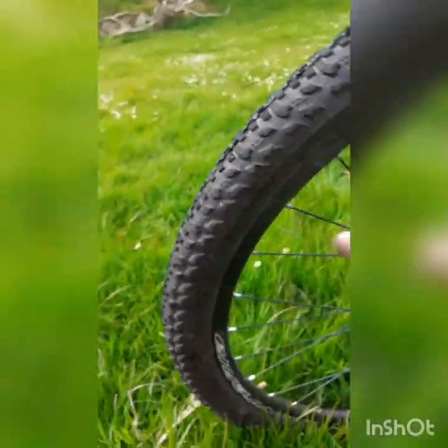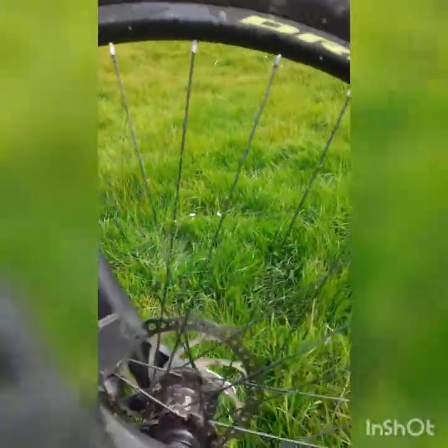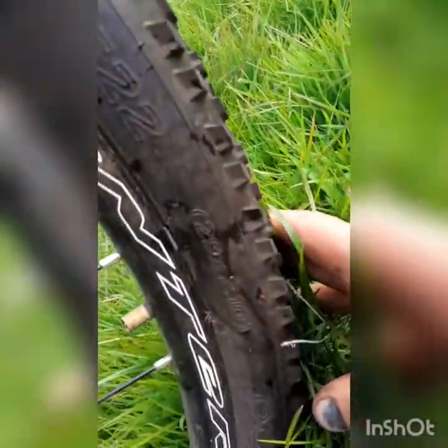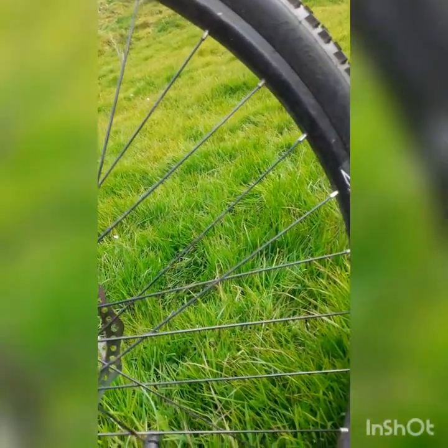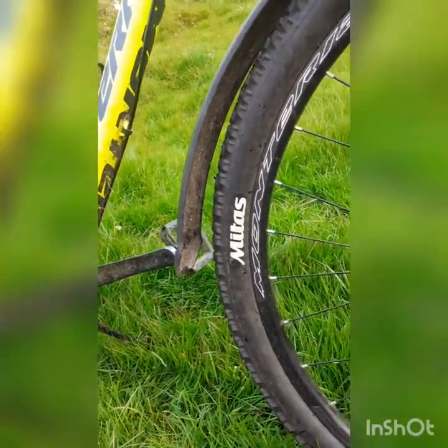These aren't the original tires — I put these tires on her. These are a set of Midas tires. The original tires were 29 by 2.20s; these are 29 by 2.10s, so I've gone a bit narrower. But I still think she grips as well as she ever did, so I don't mind that too much.